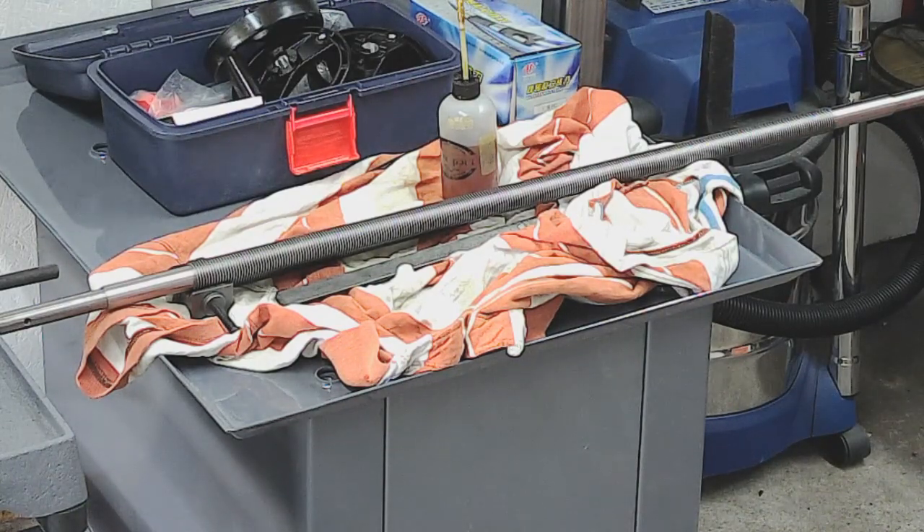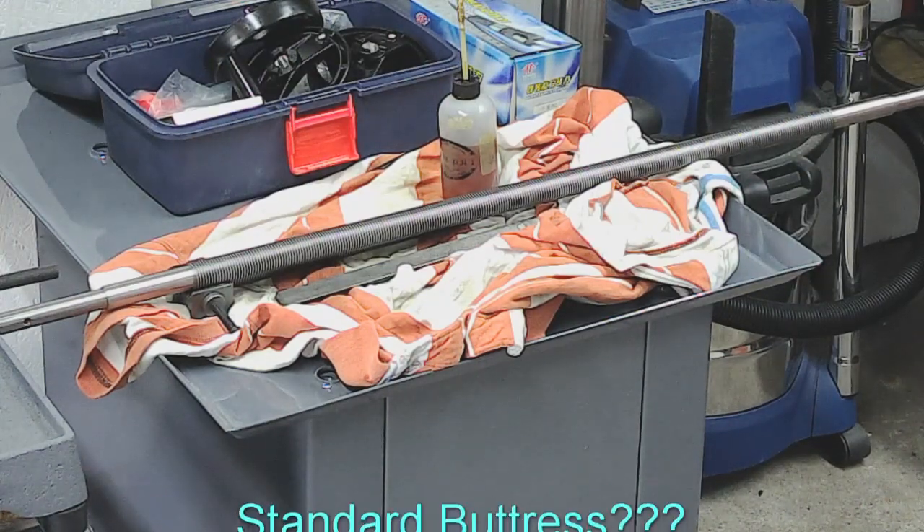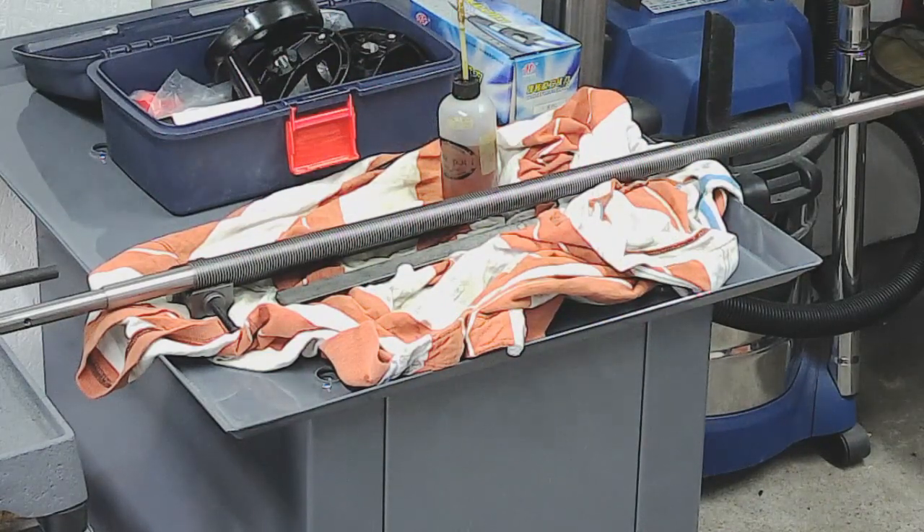I got a question from one of my viewers on the last video I uploaded, which was episode 17. He asked — and this is a function of my camera being poor rather than your eyesight — you couldn't quite determine whether they were Acme or just standard buttress threads, but yeah, they're definitely Acme threads. Apologies I've forgotten your name but I will respond in the comments. Anyway, that's that one done.